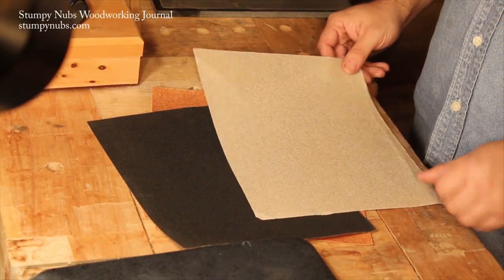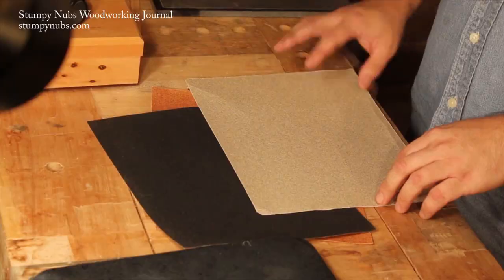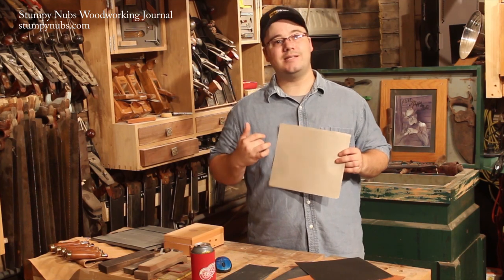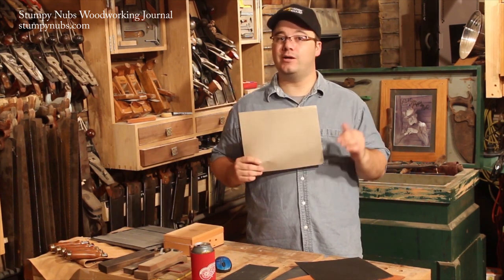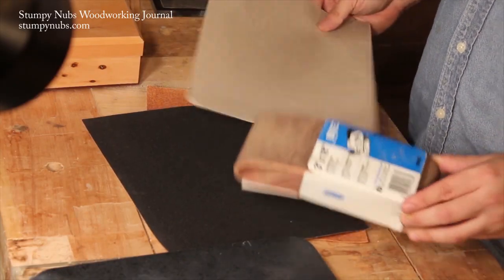That brings us to aluminum oxide — or as our British viewers would call it, aluminum oxide. It's not as hard as silicon carbide, but it's still hard enough to sharpen tool steel. It also isn't as fragile, which means the particles won't crumble to dust. But because they don't break apart and expose new cutting edges, the particles tend to wear smooth and stop cutting over time. Most sanding belts are aluminum oxide, and while they suffer from the same deficiencies, the cloth backing makes them more durable. Some belts are made from zirconium oxide, which cuts faster and lasts longer, but they're expensive and hard to find.